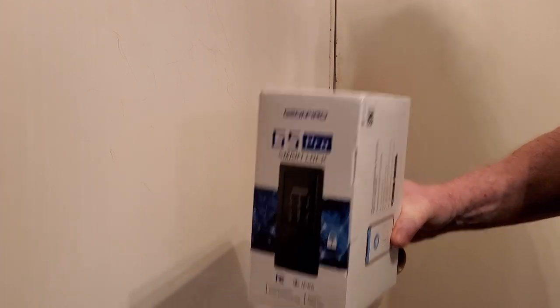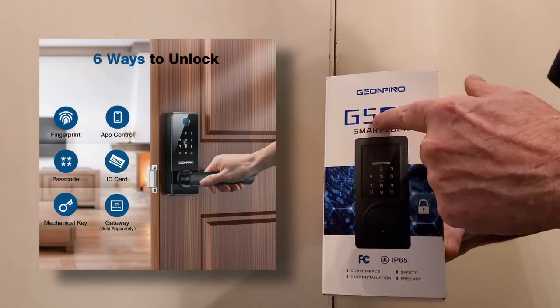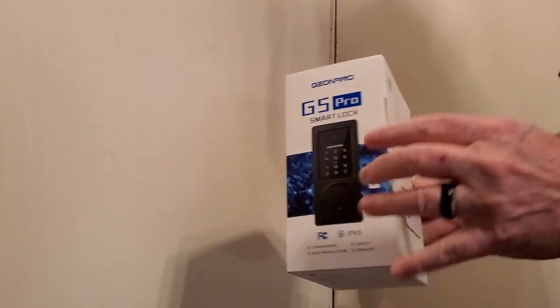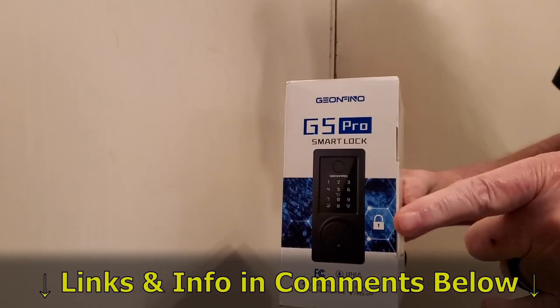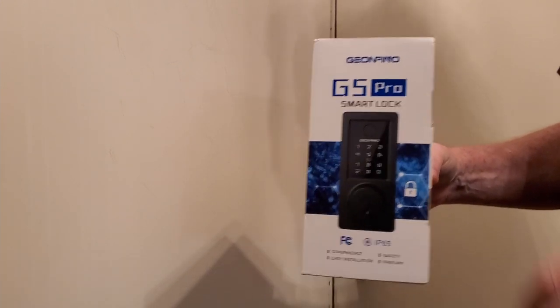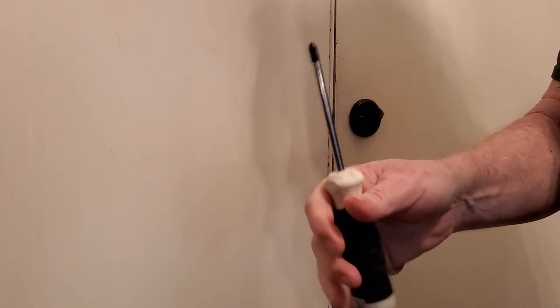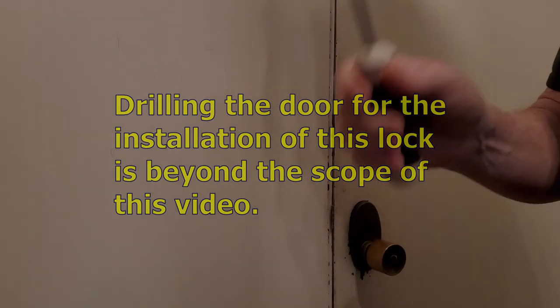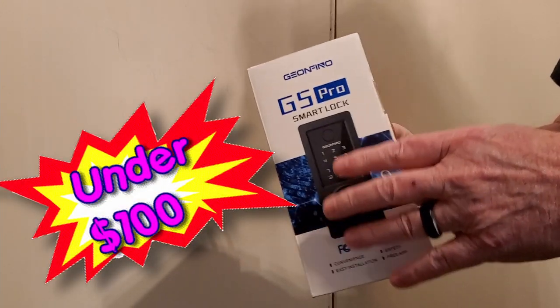Welcome back to a new video everybody. Today we're going to install our Gianfino G5 Pro smart digital lock. I've already done the unboxing, so go check that out on other platforms or see the full video on my YouTube channel. All you're gonna need for this is a screwdriver. We're doing an install that already has a deadbolt here, so we shouldn't have to do any drilling.